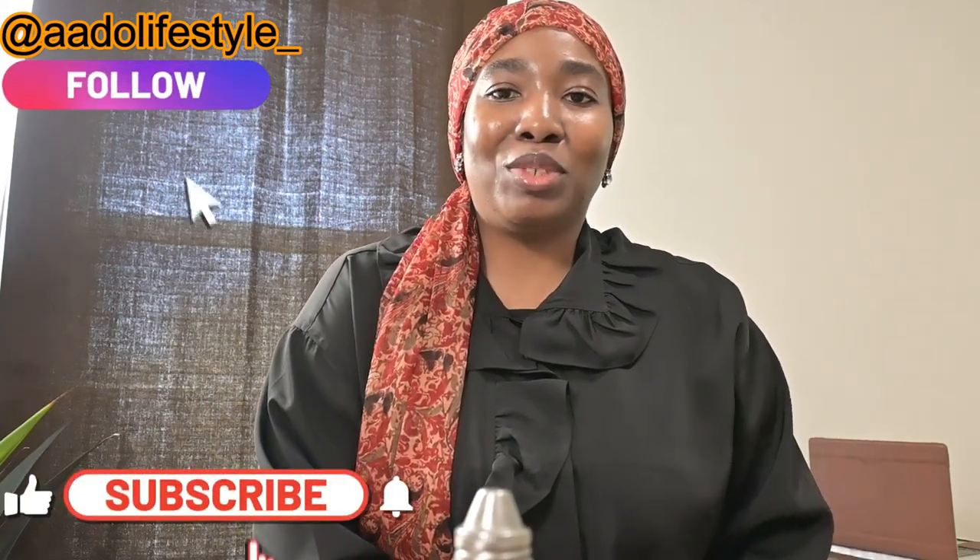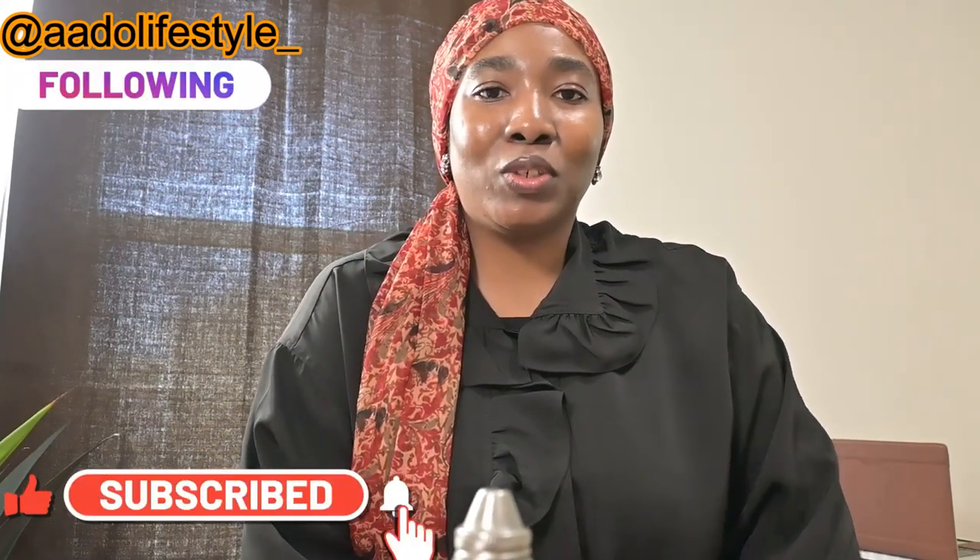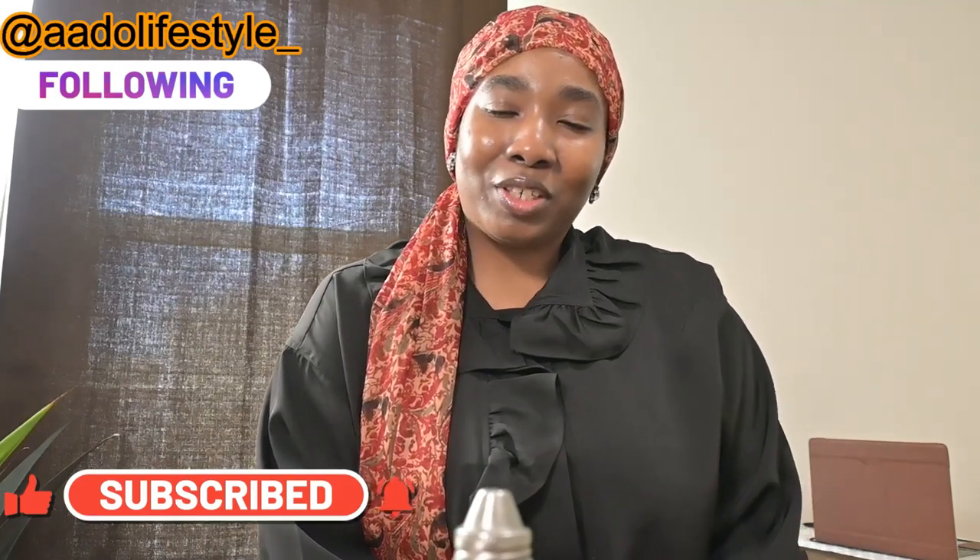Hi everyone, welcome back to my channel. My name is Jemila Dawra. Thank you for clicking to watch this video. If you are new, welcome. And if you are a returning subscriber, hi. So today I'm going to be sharing a DIY bath oil with you guys.